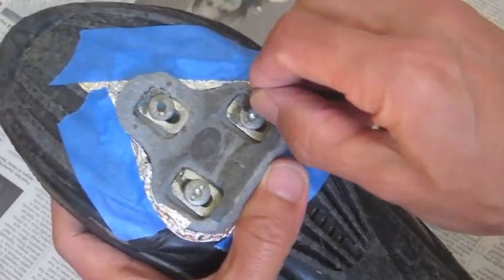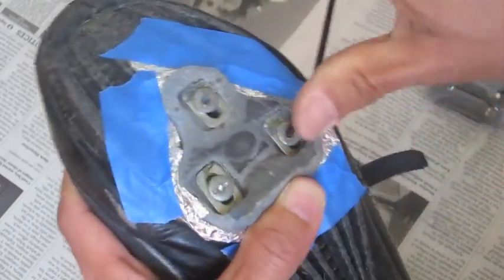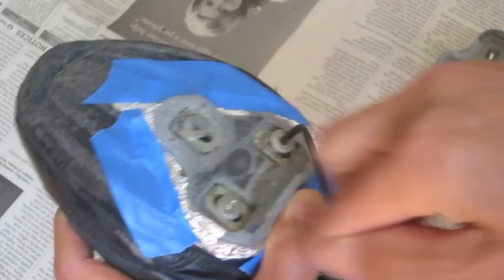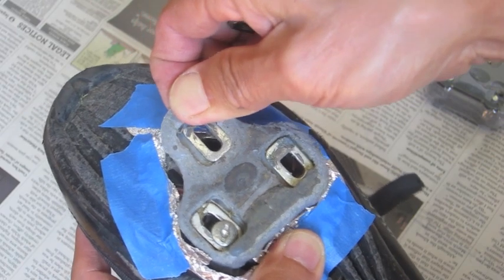Get your wrench. You loosen up the screws. Pop it right out.